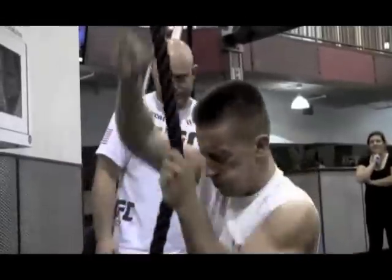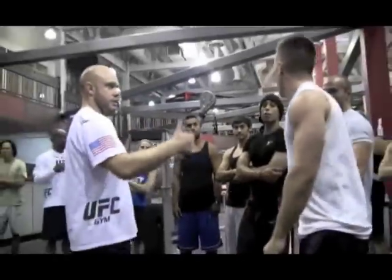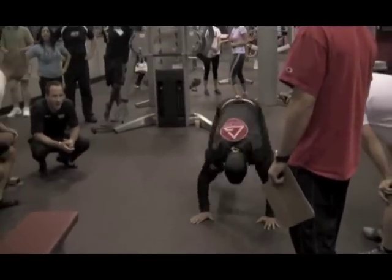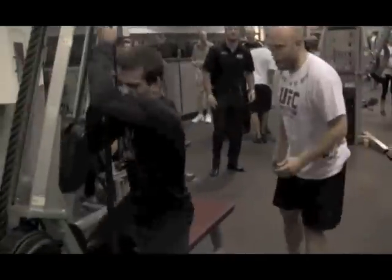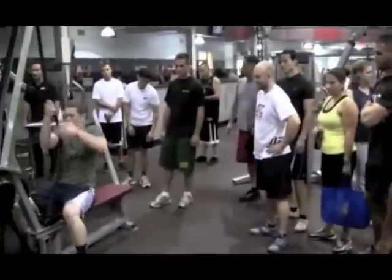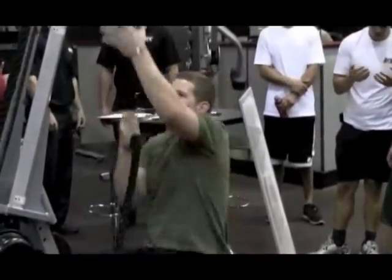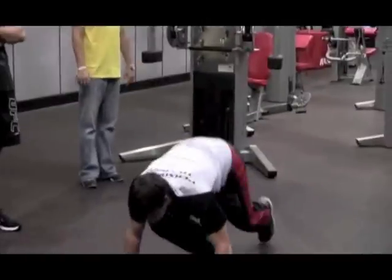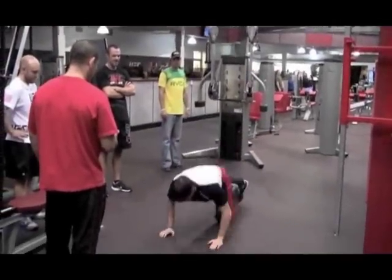One, two, two, one. Time! Stay with it. One, two, one, two, one.